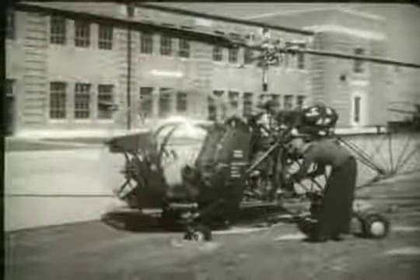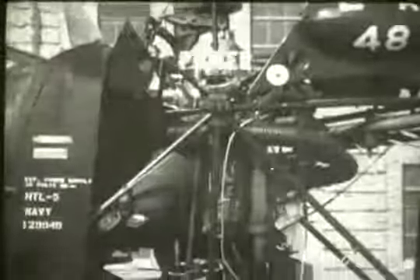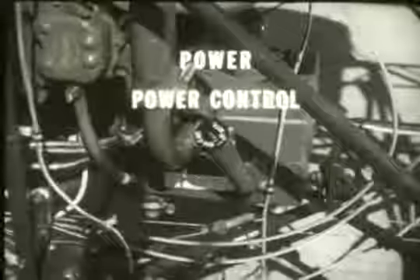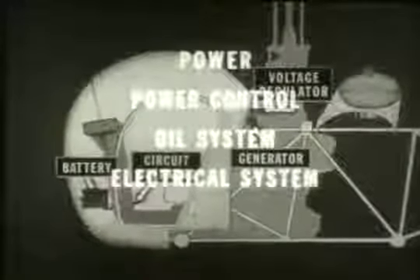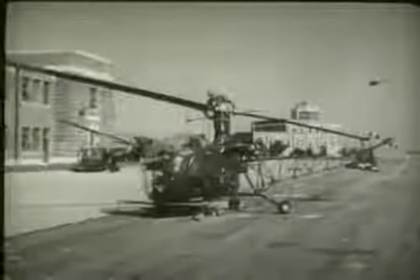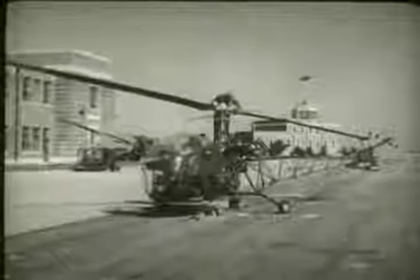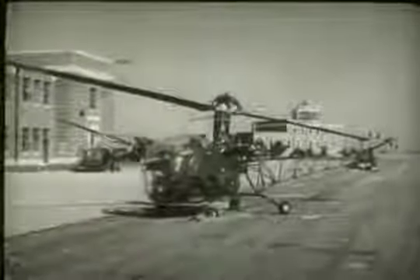This has been a brief introduction to the essential parts of the helicopter, classified according to their functions. First, we considered the parts involved in producing power. Then the power control system, the oil system, the electrical system, and finally the flight control system. Subsequent films and other training material will elaborate on this basic course in helicopter anatomy and will direct you in your work of maintenance and repair.